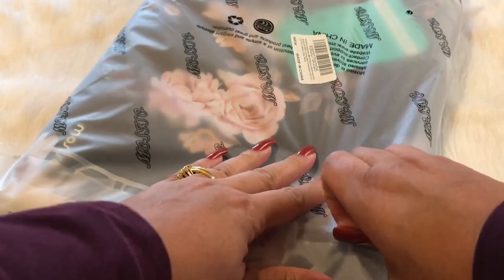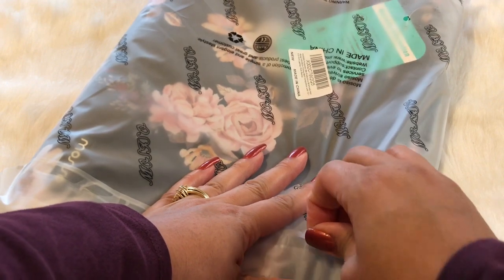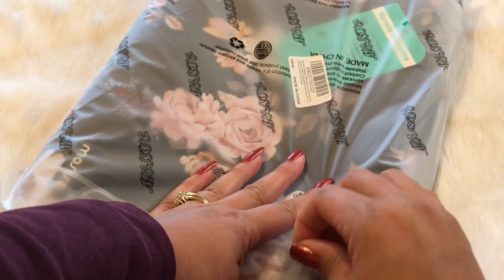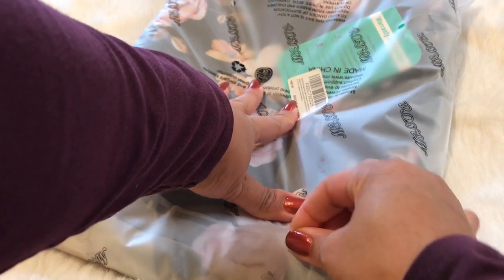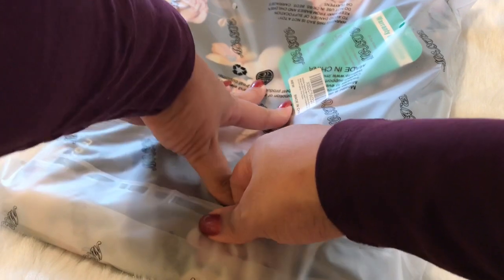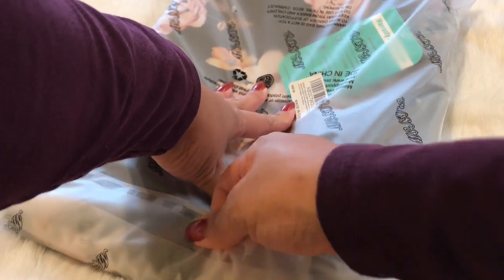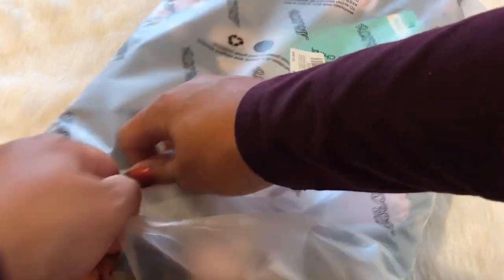It matches! Oh, I can see it through the paper. So I was so disappointed — not with the other bag itself, but because the other bag didn't match. And when I first ordered the case, I did not see this particular case that I'm opening right now — the one that matches it. I did not see it in a suggested place or anything on Amazon.